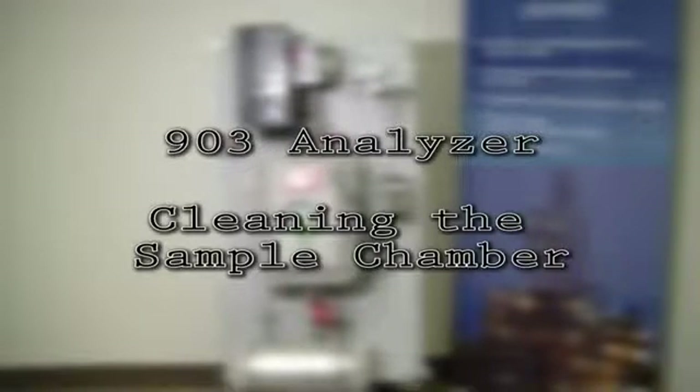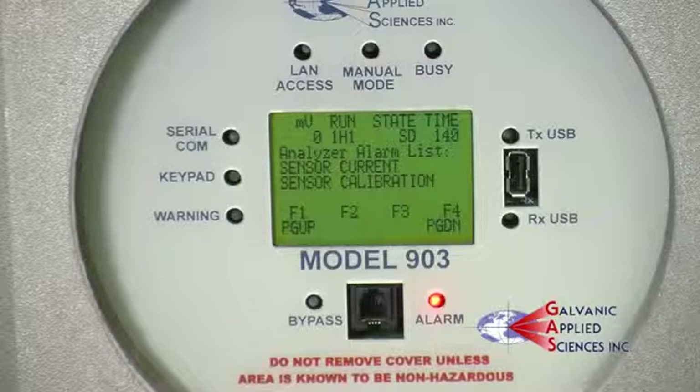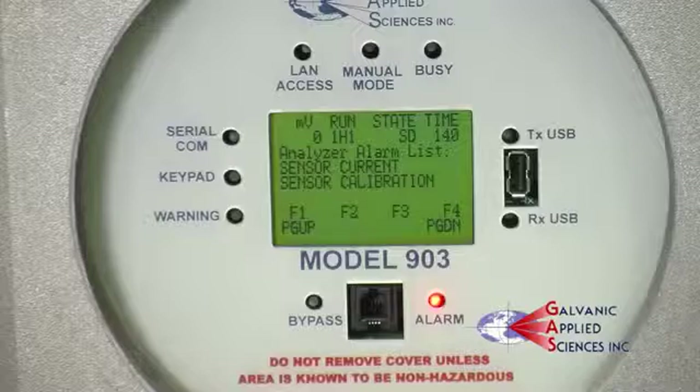We recommend cleaning the sample chamber every six months. The sensor LED current alarm and/or sensor calibration alarm are also indicators that it's time to clean the sample chamber.